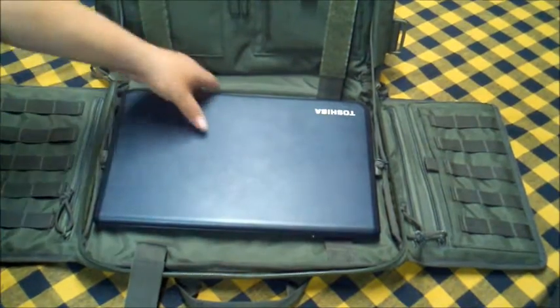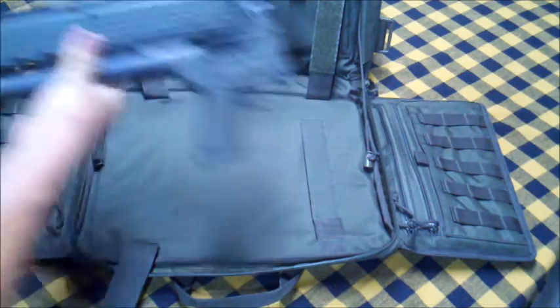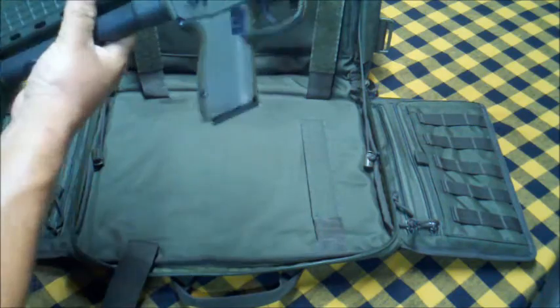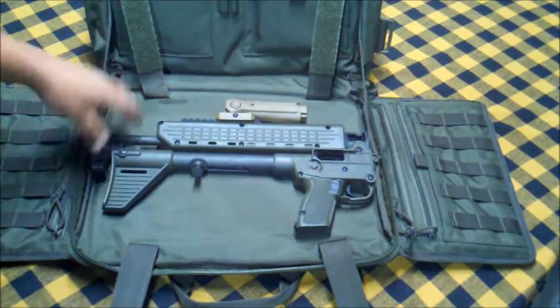But the real reason I really like this guy is we can throw the laptop out of the way and introduce this guy — this is the Kel-Tec Sub-2000 folder, 9mm. Takes the Glock clips. Fits right in there perfect.